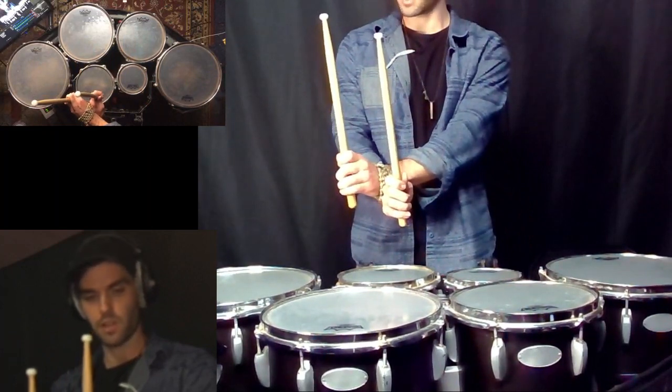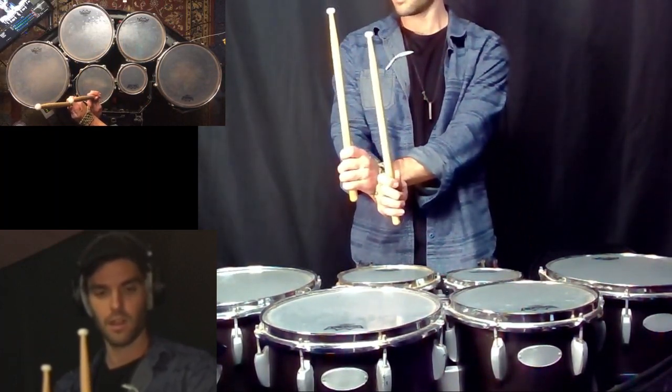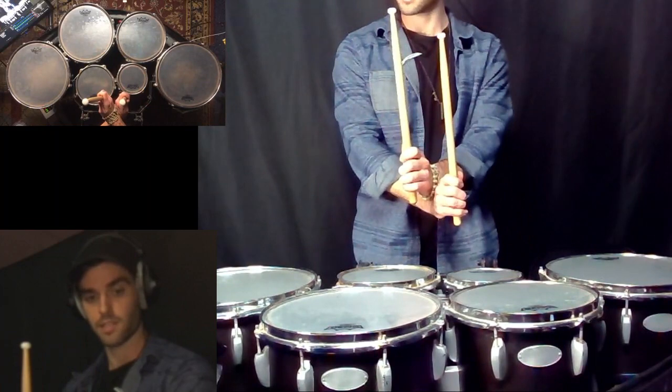So you see the wrists are nice and close together, the backs of the hands are facing one another. And then from here we're just going to move this image, this setup, as one unit to the next section.